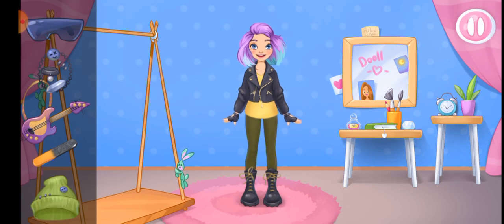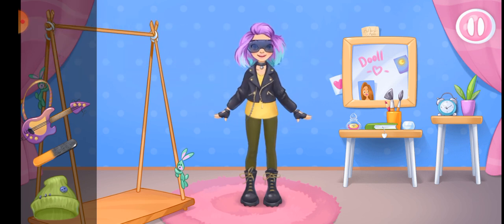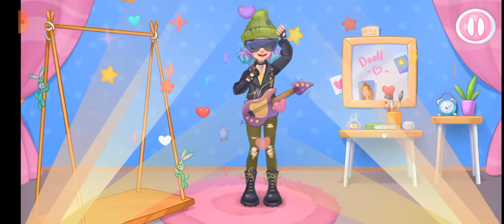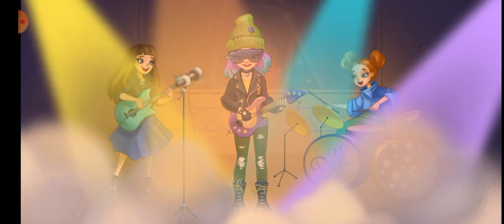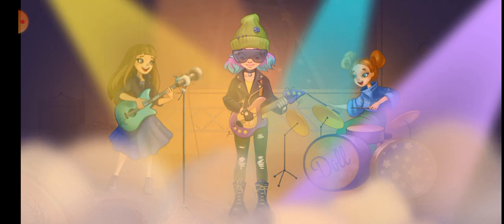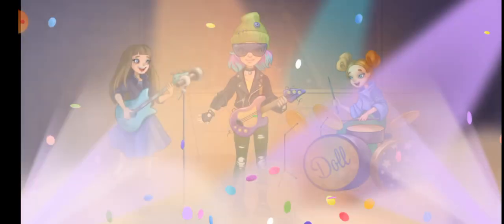What a stylish Alice. We just need to add jewelry. What a luxury! Ha ha ha! What a fantastic concert!